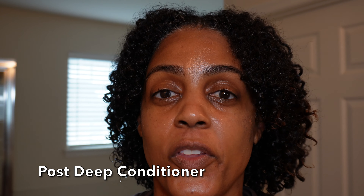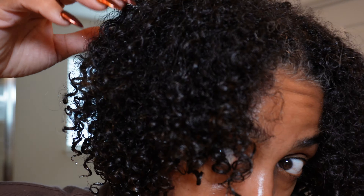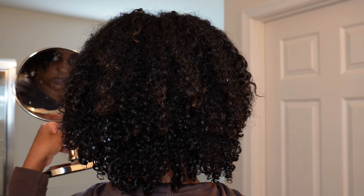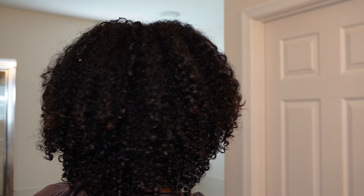I wanted to show you what my curls look like with no product — just fresh and natural. I really believe I need a haircut. You can see how full one side is compared to the other, which is not as full. Looking at the back of my hair with no product, I think I'm going to have to get my hair cut and get some shape, because I don't like what's going on between my left and right side.